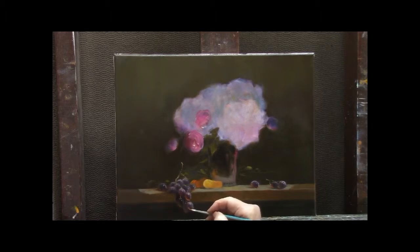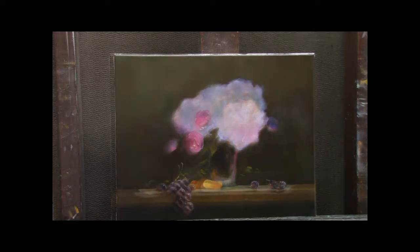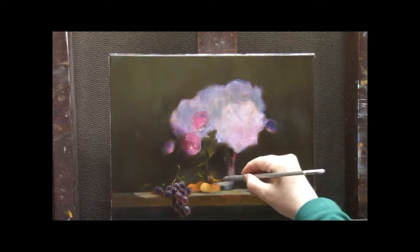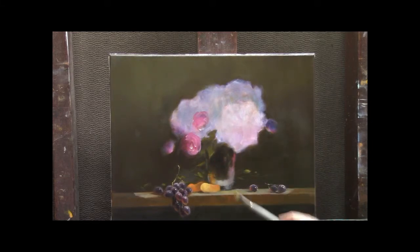Look at how those foreground grapes are being forced forward. Let's get back into that vase — working stroke by stroke, just adding lights. Some more reflected light from that tangerine. Get some color up into that vase. It also attaches the piece of fruit to the composition.